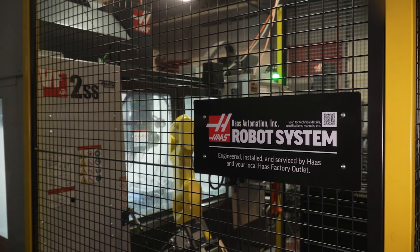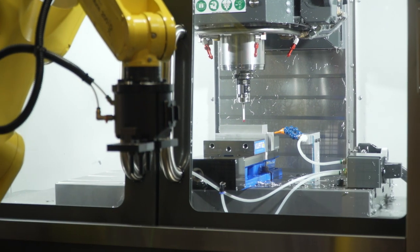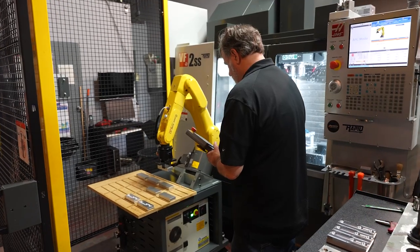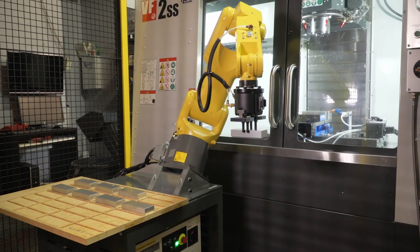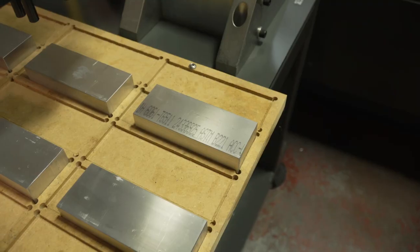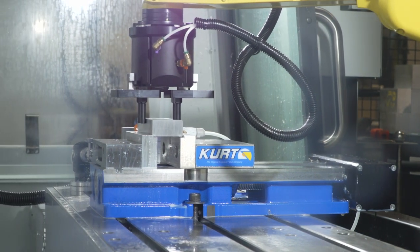We had our first part — which was just a Kurt vise jaw — and we were making those pretty much the same day the machine was powered up and running. Now that we've done it a few times, I've made templates where all I have to do is get my new zero where it's going to pick it up and the new zero where it's going to put it in, hit the record button, and I'm good to go. This job was one hour to set up the robot. Either way, once it's dialed in, it's dialed in.